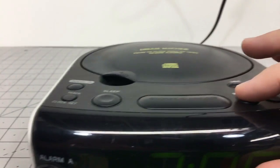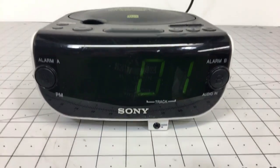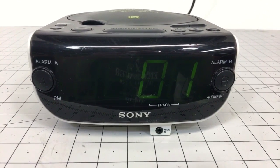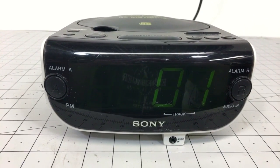Hit play. That came up track one on the display. There it goes. Nice.